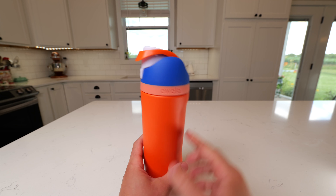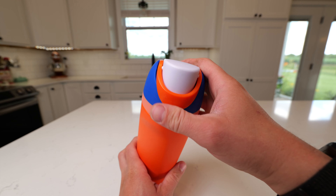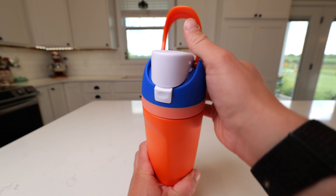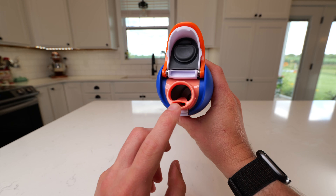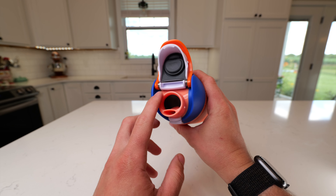This is the Awala Kids 16-ounce water bottle. It's really nice because you have this handle that can latch out of the way, or you can also pop it out of the way to carry it. And then whenever you're ready to open it, you just press this button — it's spring-loaded — and you have both the straw opening and the chug opening as well.